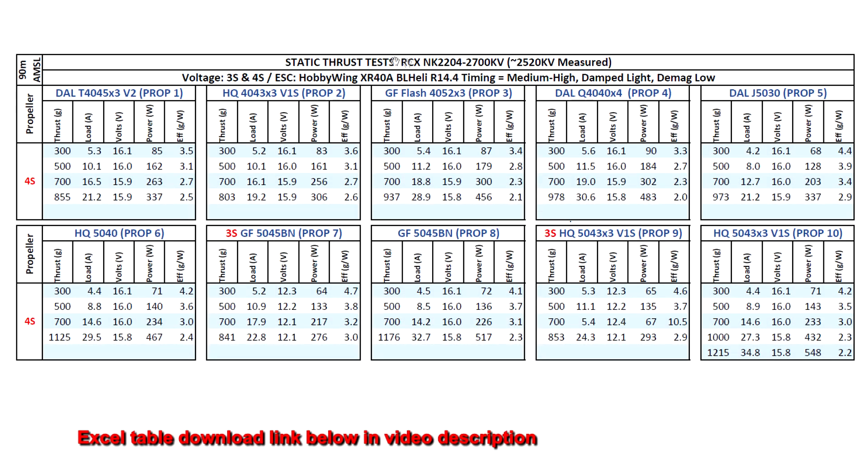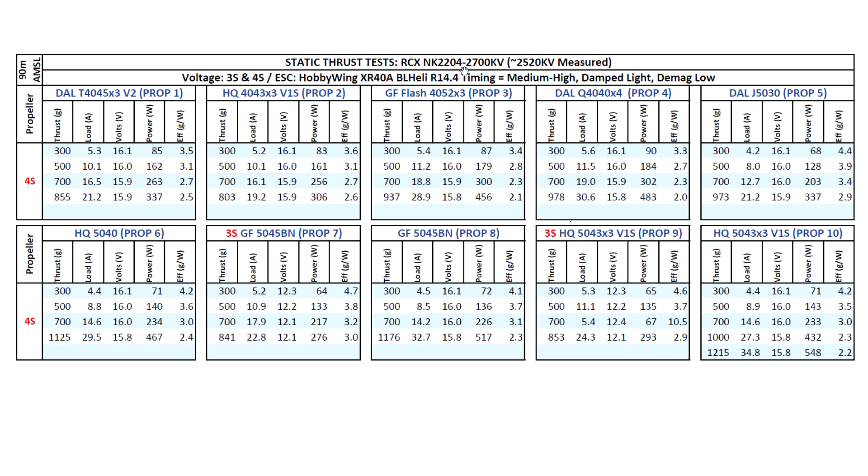Let's look at the thrust test results for this 2204 motor from MyRCMart — the RCX NK2204 2700KV. This motor measured at a lower 2520KV as measured by the thrust stand, quite a lower KV value. Based on that KV, I tested on 3S and 4S with the usual props, as I've tested with the other two motors from this series — the 2950KV and 2400KV versions, which you can check out on the channel.